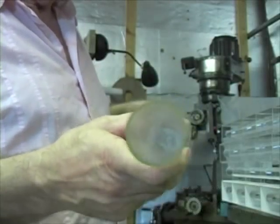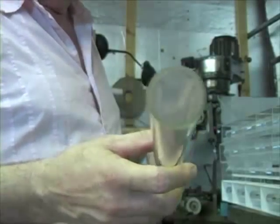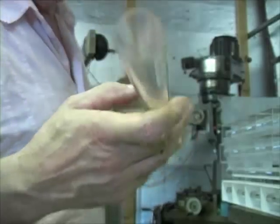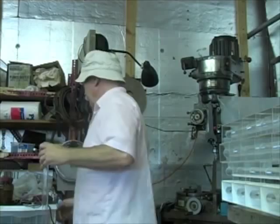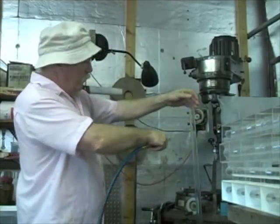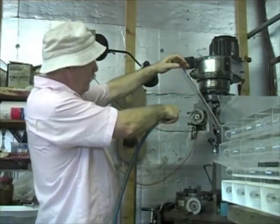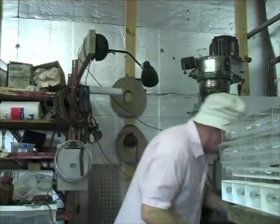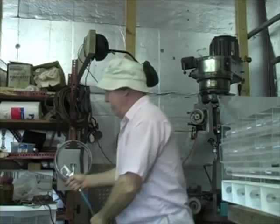If I blast this Plexiglas tube with a 120-pound jet of air, the result is quite predictable. The tube offers quite a bit of resistance to the airflow and wants to be blown away.